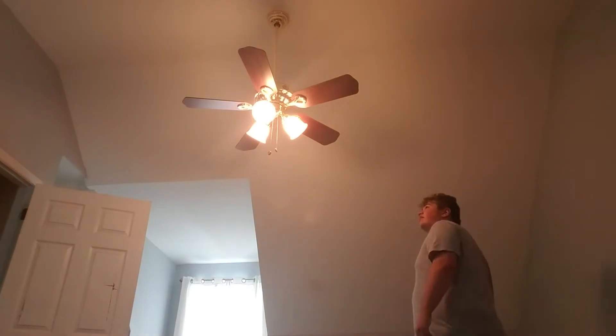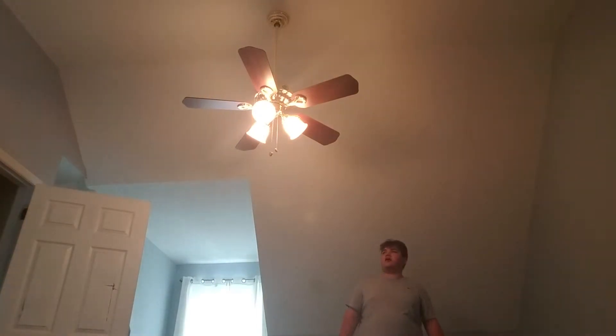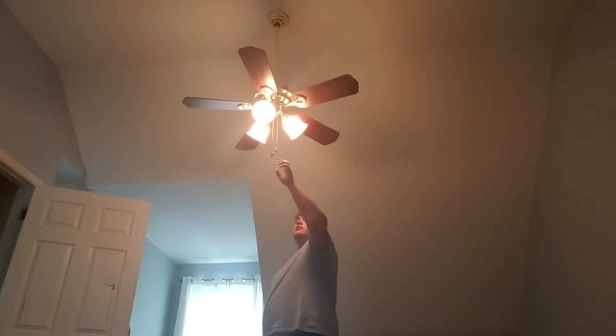Start off with the light on this fan. Same kind of bulbs as the last one has. I'm assuming the camera too.